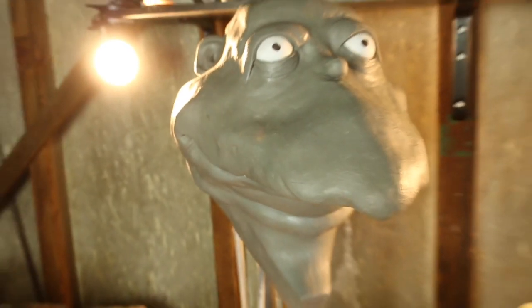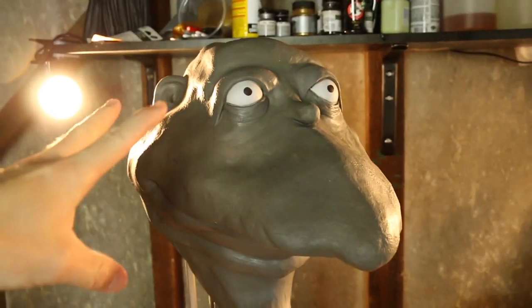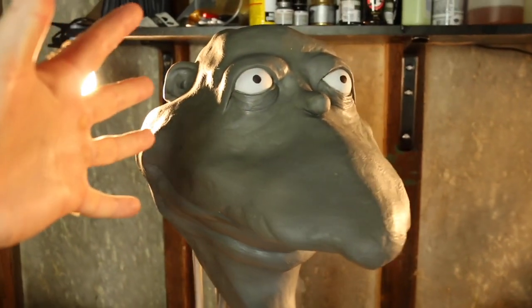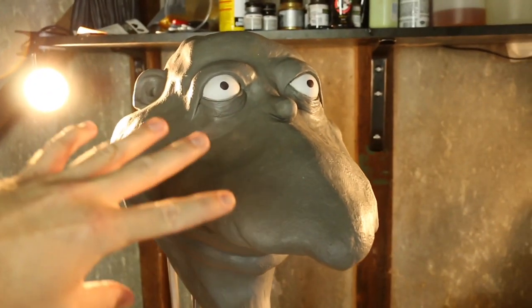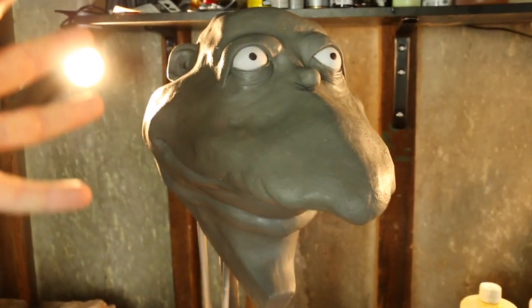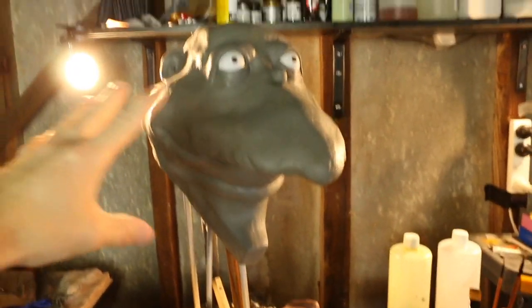If you guys look there, he's got some skin texture going on, and I kid you not, that was just from getting an orange and rolling it around all over the scalp. That skin texture isn't everywhere, and that's on purpose — I don't want it everywhere. I want his skin texture to be very uneven because he's an old man, he's a mole man.